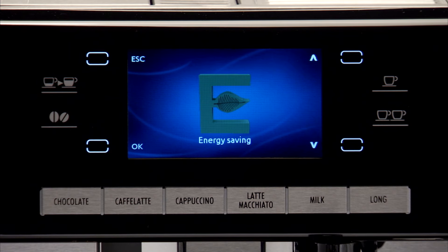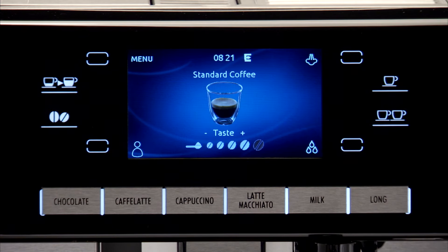To exit the menu, press the escape icon. When the function is active, the energy saving symbol appears alongside the current time.